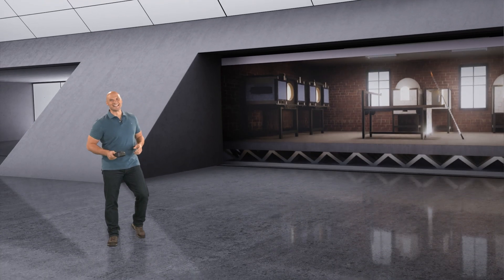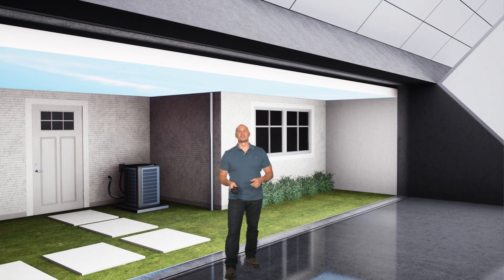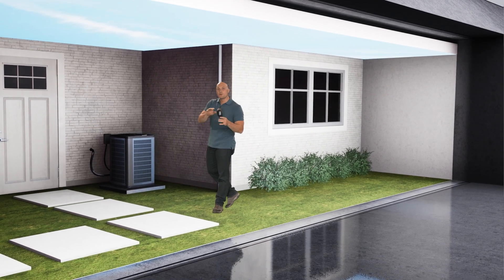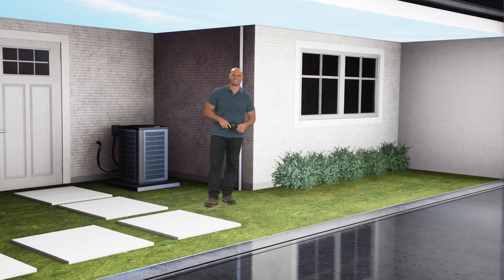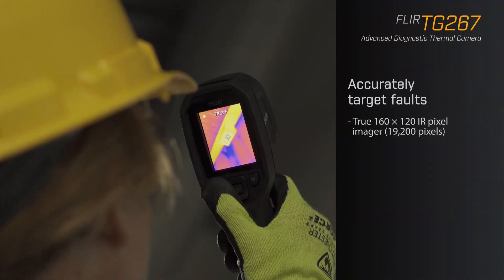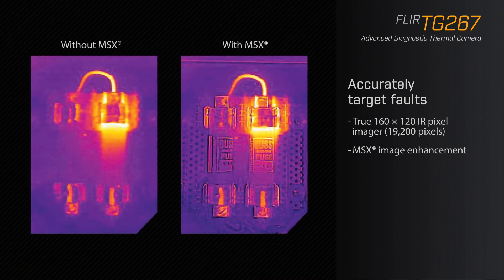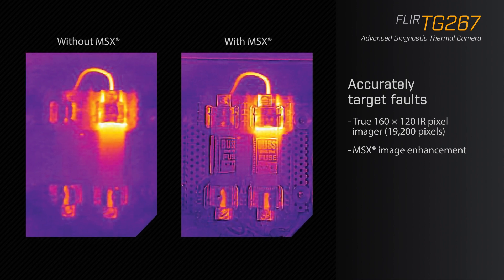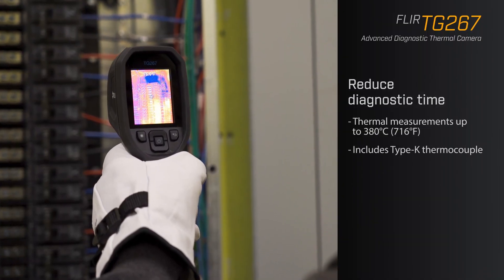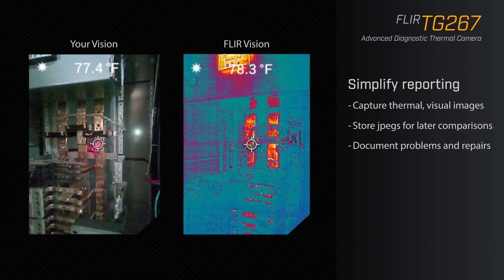And last but certainly not least, we've got the TG 267. This is your go-to for electrical, facility maintenance, and HVAC applications, featuring a brilliant 2.4-inch screen to make it easy on the eyes. This model goes beyond the limitations of single-spot IR thermometers to see and evaluate the hot and cold spots that can indicate serious issues. It also features MSX with more details so that you can more accurately target potential faults and troubleshoot repairs. The TG 267 reduces diagnostic time and simplifies reporting so you can monitor maintenance history and ensure your customer knows their problems have been resolved.